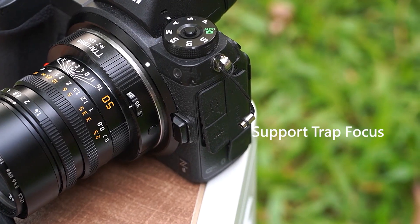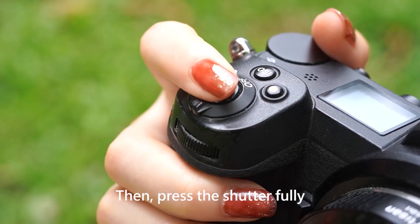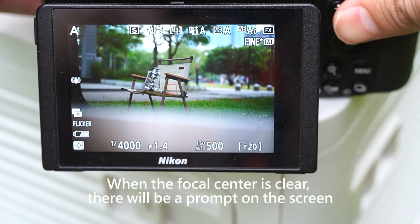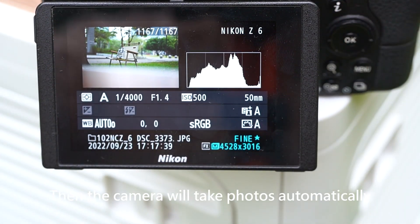Support trap focus. Setting the camera to AFS mode, then press the shutter fully. Turn the focus ring. When the focus center is clear, there will be a prompt on the screen, then the camera will take photos automatically.